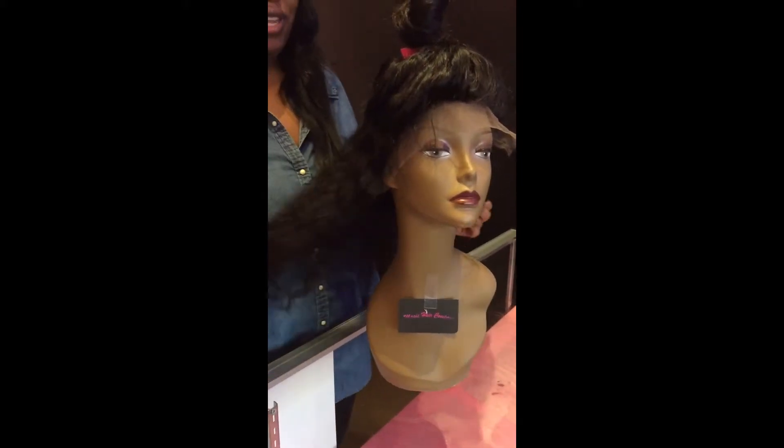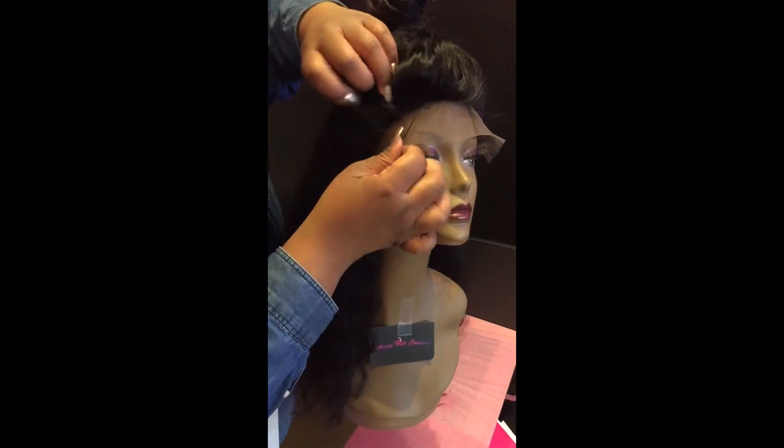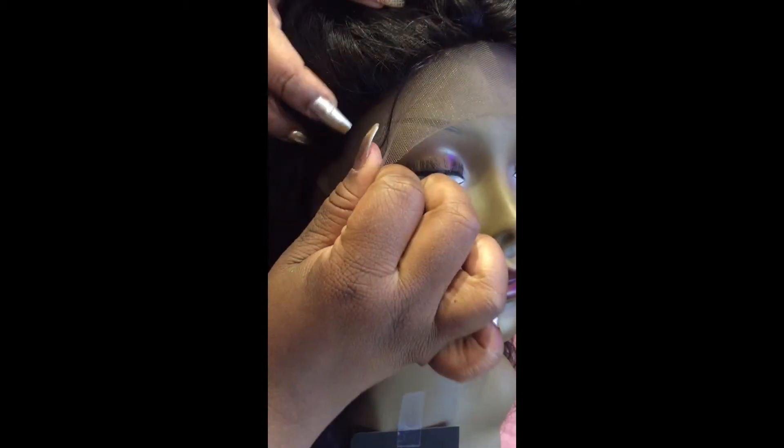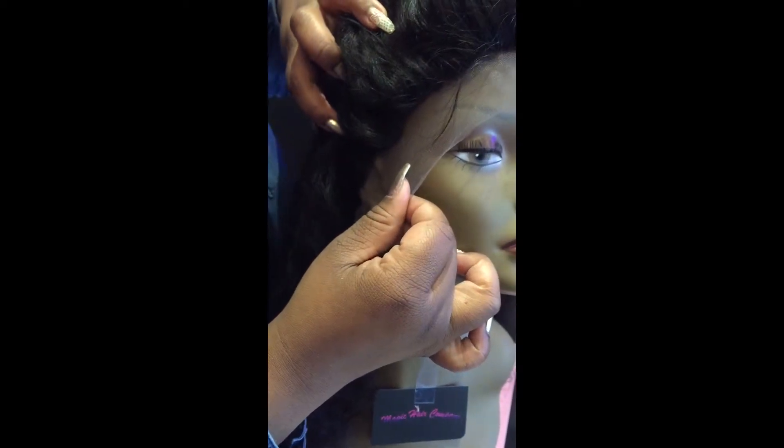This is the Magic Hair Company Full Lace Deep Body Lace 14-inch unit. As you can see here, the unit has a very natural, realistic hairline. It has natural dips in it, just like your normal hairline would.